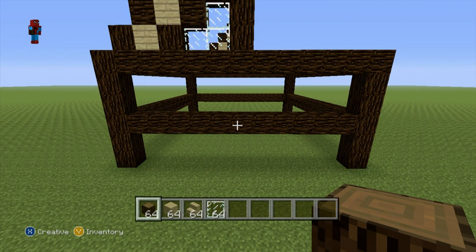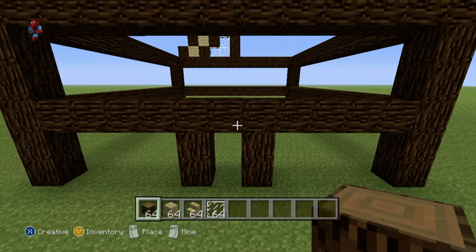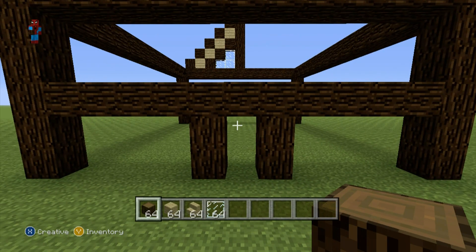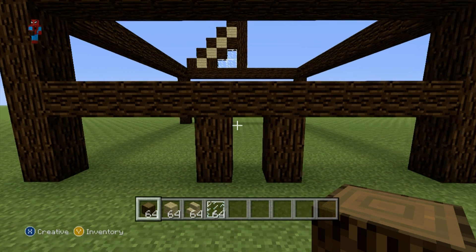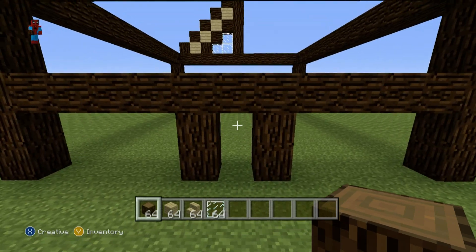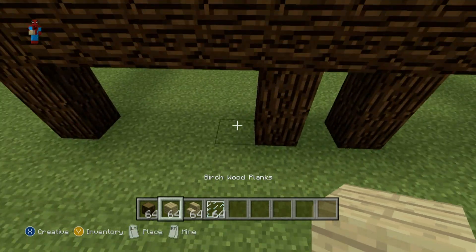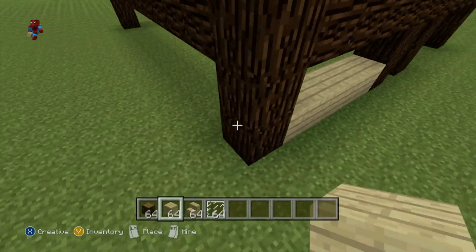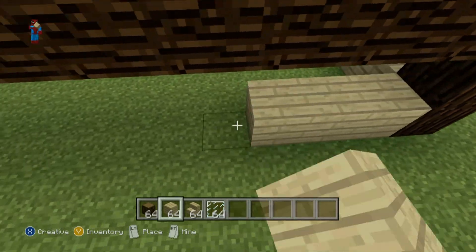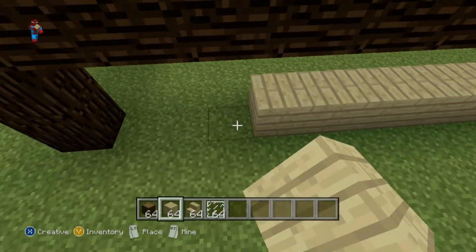On the front of your house you want to form a little door shape in the center — it should be pretty easy to eyeball. You basically want to do two rows of two spruce wood just left and right of the center space for the doorway. Once you've done that, take out your birch wood planks and do a row of birch wood planks going all the way around the bottom of your house.